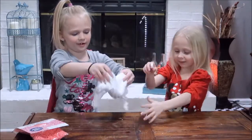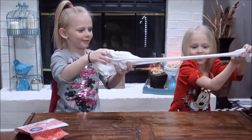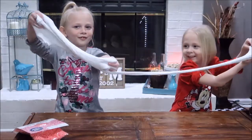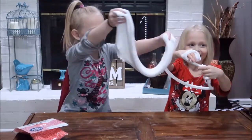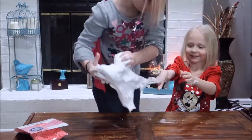Whoa, this is gooey! Let me pick it up real quick. Give it to me. Whoa, this is so stretchy! Mommy, you have to see how stretchy this is. Let me hold it by myself so we can get your hands out.